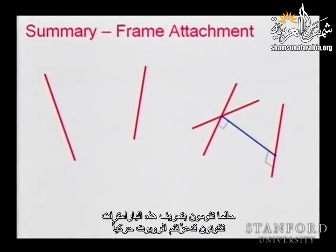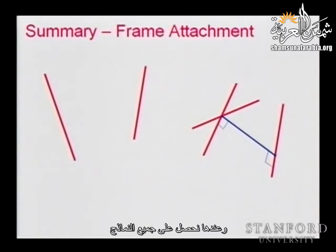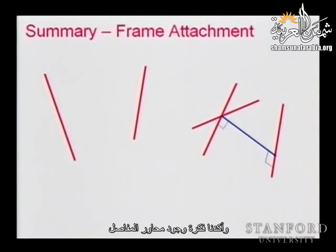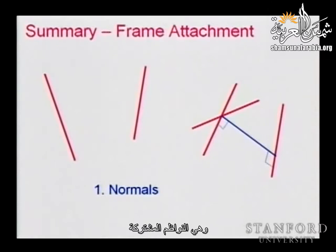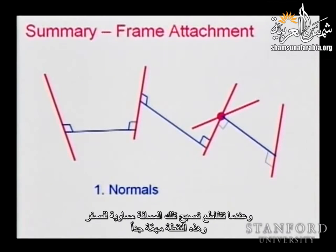Once you define these parameters, you define your robot kinematics. You need to add the masses, inertias, and a few additional things, and then we have all the models. You remember last time I discussed the attachment of frames, and we emphasized the fact that those joint axes play an important role. Those axes provide us with information about the distance between axes — the common normals. When they are intersecting, that distance is zero, and that point is very important.